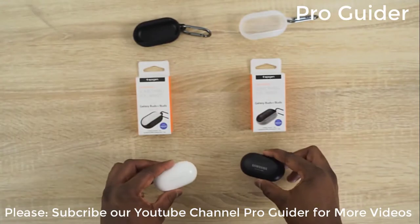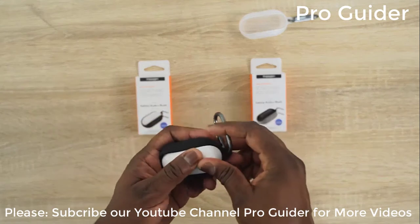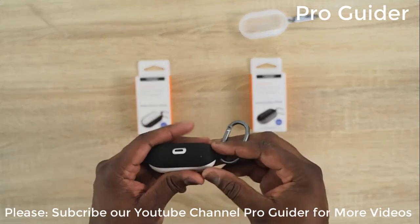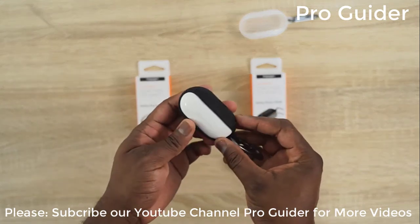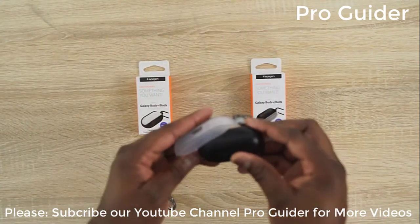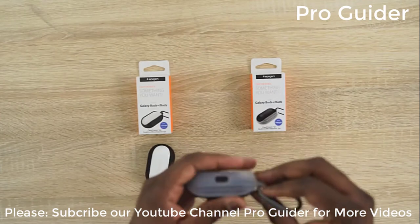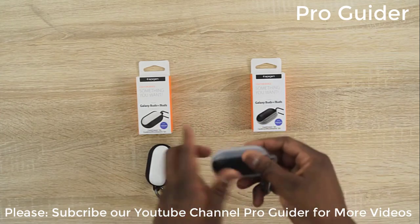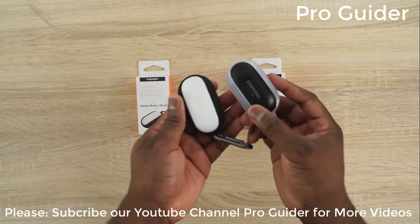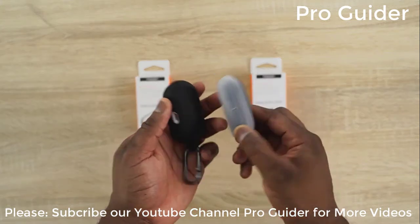Our last cases from Spigen are for the Galaxy Buds — these are the Liquid Air cases, available in either black or a see-through style. They fit well for both the Galaxy Buds and Galaxy Buds Plus. Simple fit, very easy, and you can hang them on a keychain, your bike, or your backpack. They work pretty well.